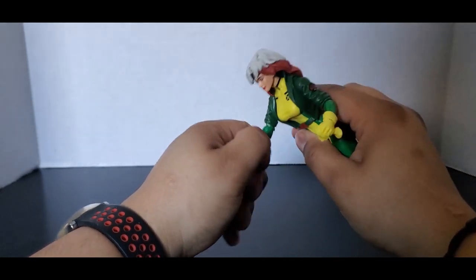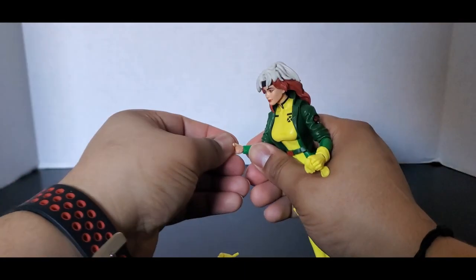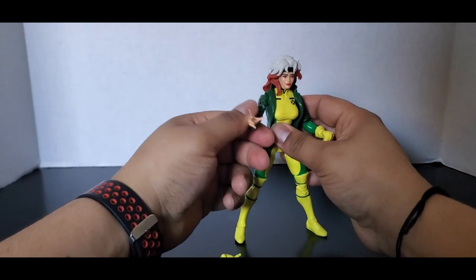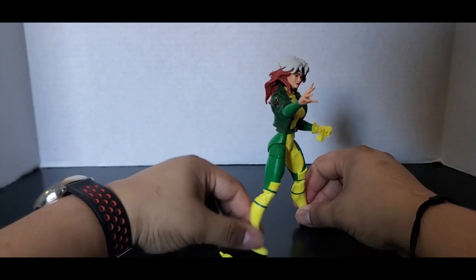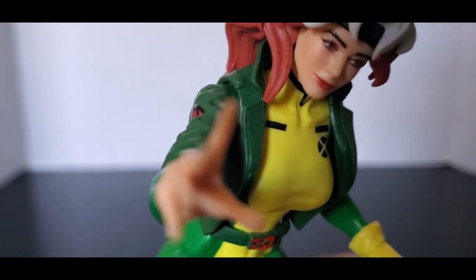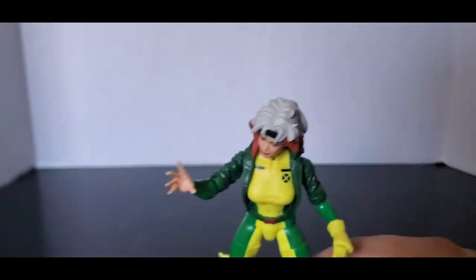When you take off this hand, make sure you take this little cuff piece off — otherwise she's gonna have a cuff piece on a hand with no glove. That's why they put the cuffs as a separate piece, so she can reach out and touch. She's like, 'I'm gonna take everything from you. Can you feel it? She's draining your life force, your source of energy.'